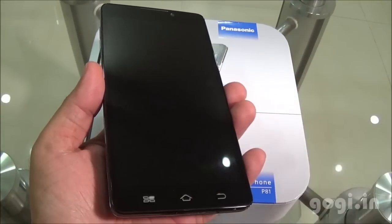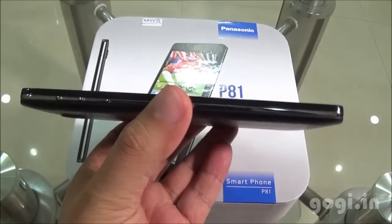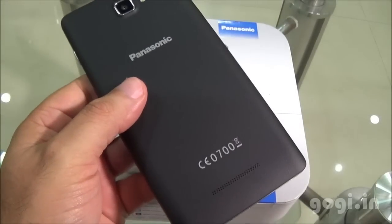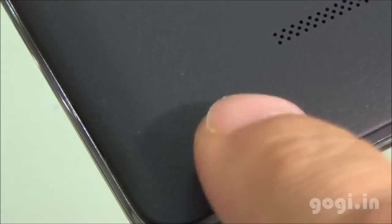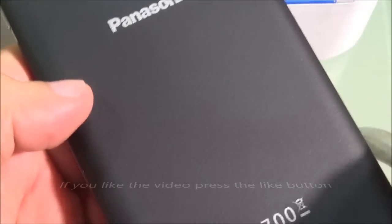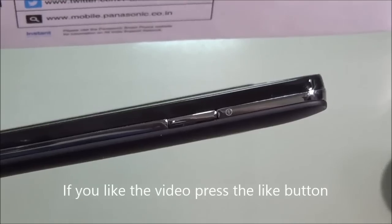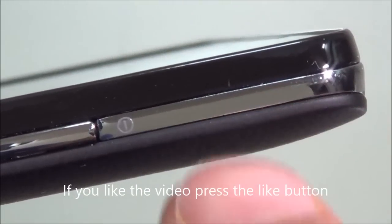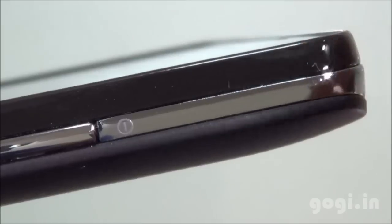Here is the Panasonic P81 showing the front view, side view, and rear side. The back panel is made of plastic and has a leather finishing, which gives a very elegant look and is soft to touch. There is a greyish silver line that runs on the sides. The build quality and finishing is good.